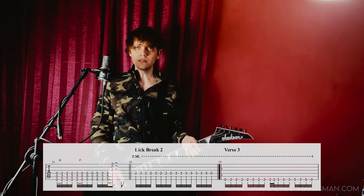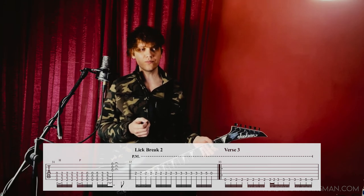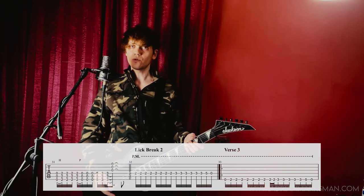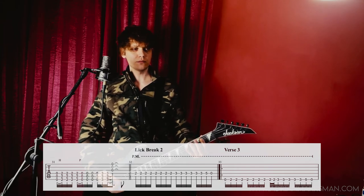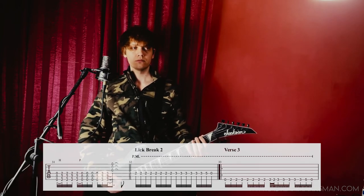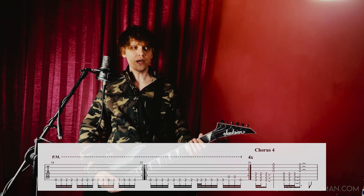Now that chorus 3 with its little break is over, there's yet another verse, which is a little bit shorter than verse 1 and 2. It goes for two times. And then for four times, we have another pattern.